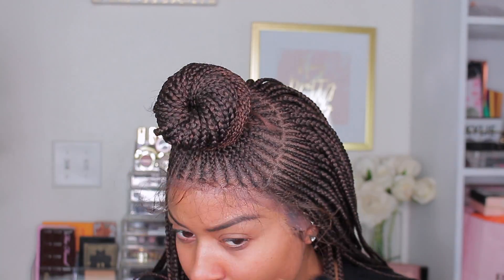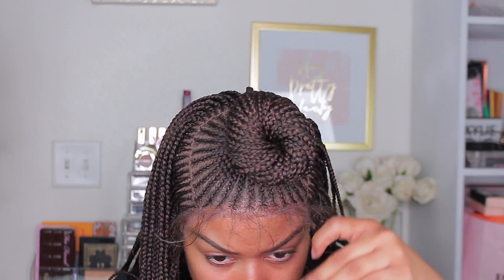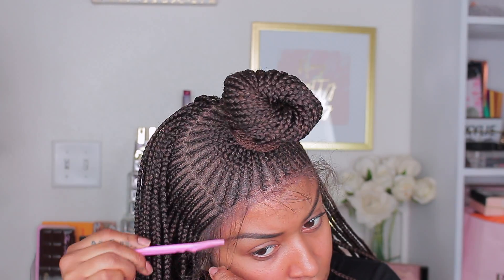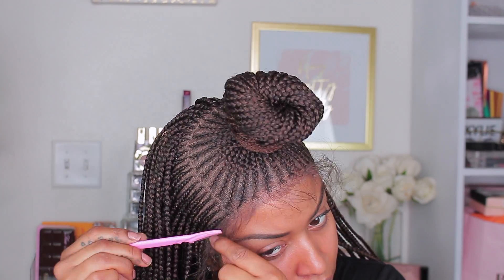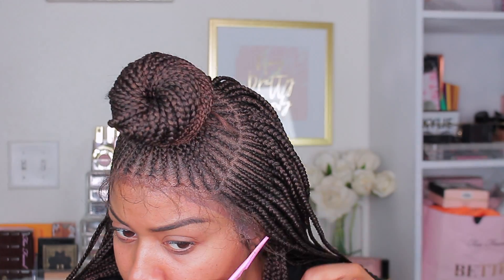The sideburns are always my main issue because I'm so thick in the sideburns, so it's hard for the wigs to stick there. But I try my best. I hope you guys enjoy this video. I'm going to go ahead and let you guys watch me apply this wig and I'll be back.